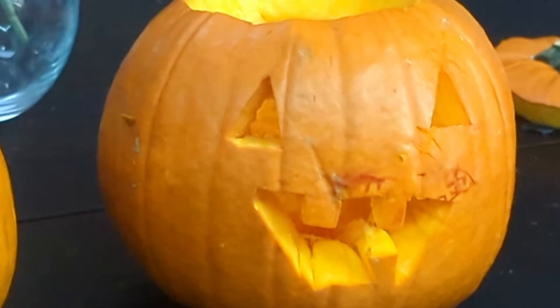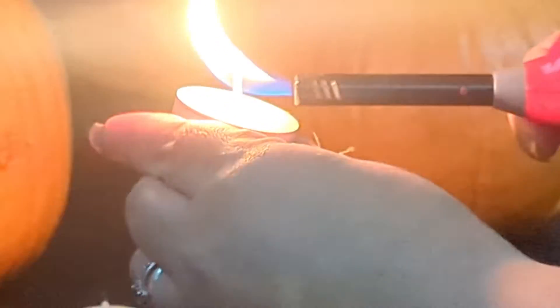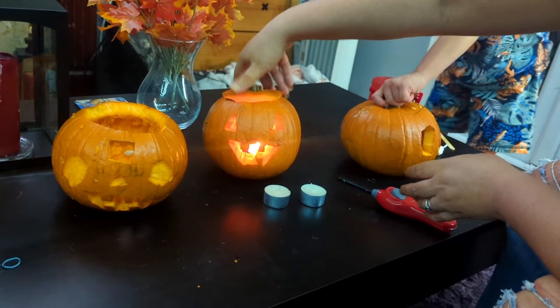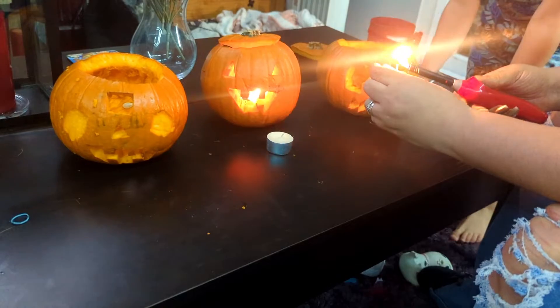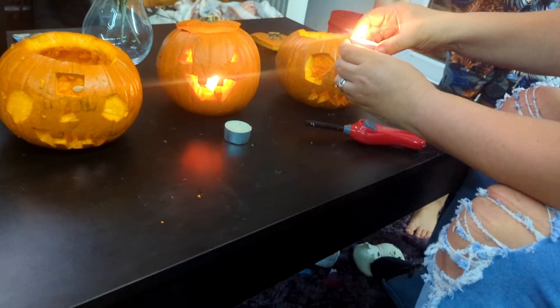This is the finished product of my pumpkin. It's not lit, so I'll show you how it looks lit — that's what Mum's doing right now. I thought mine could fit in — I thought it probably does. Hold on.